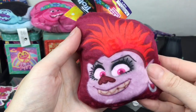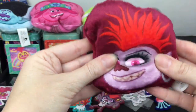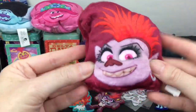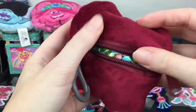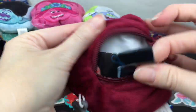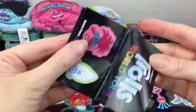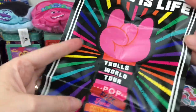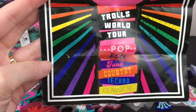Our very last item is the Rads Plush of Queen Barb - she's actually quite large, like Poppy, though I think Poppy is the largest. She's still really soft. We have our candy and then we have the poster - 'Music is Life' - and it has all the different genres.